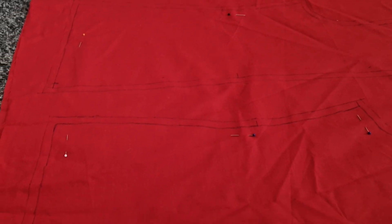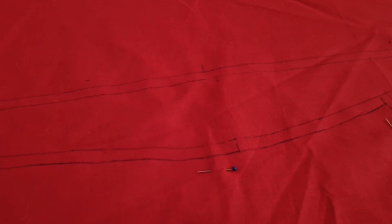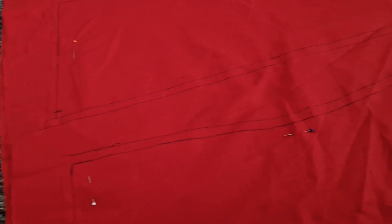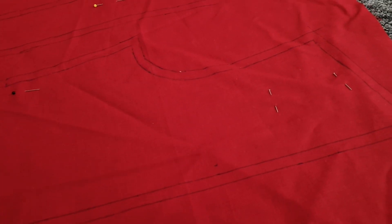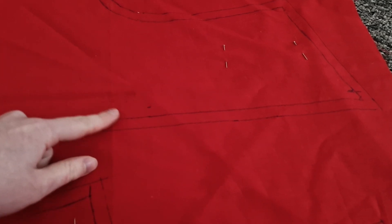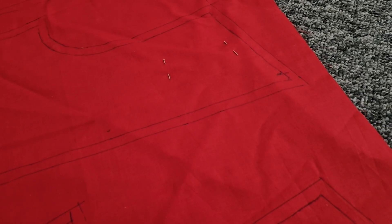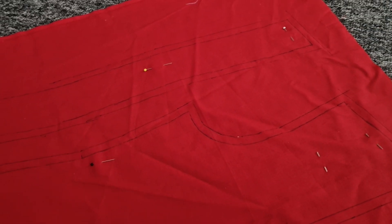I've marked everything out where it should be and pinned it all in place, and then added the seam allowances to all of the pieces. I've also added a little bit extra down the front piece, which is before the centre fabric, so that I can fold this over. You'll see when it's done, but because it has a little foldy bit down the front, that extra fabric will allow me to do that. And next I'm just going to cut them all out.